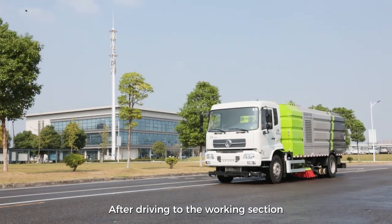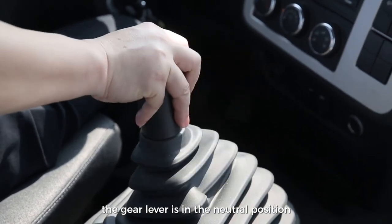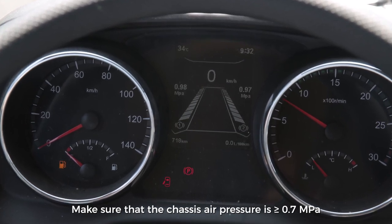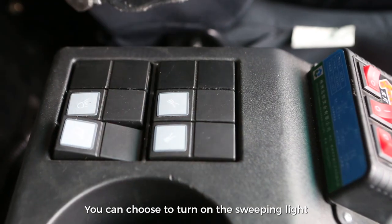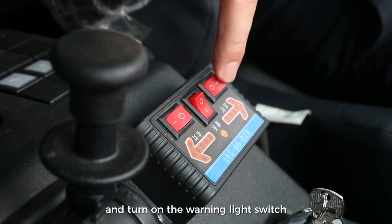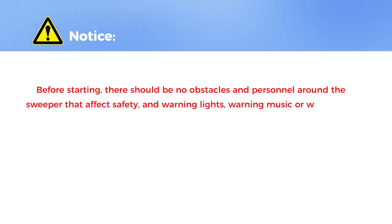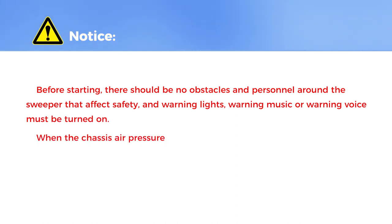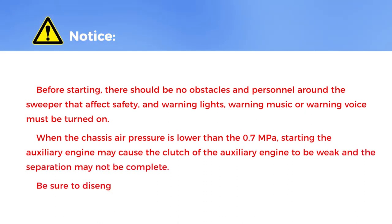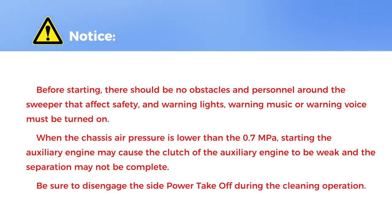Sweep or wash operation. After driving to the working section, the vehicle stops. The gear lever is in the neutral position and the handbrake lever is lifted. Make sure that the chassis air pressure is greater than or equal to 0.7 MPa. You can choose to turn on the sweeping light, select the operation warning music or warning language, turn on the arrow light switch, and turn on the warning light switch. Notice: before starting, there should be no obstacles or personnel around the sweeper that affect safety, and warning lights, warning music, or warning voice must be turned on. When the chassis air pressure is lower than 0.7 MPa, starting the auxiliary engine may cause the clutch to be weak and the separation may not be complete. Be sure to disengage the side power takeoff during cleaning operation.